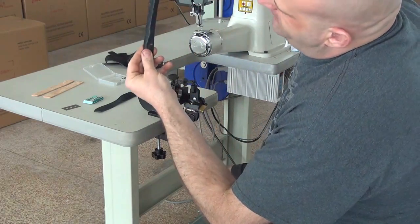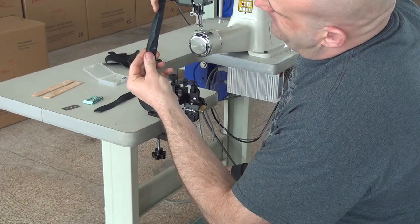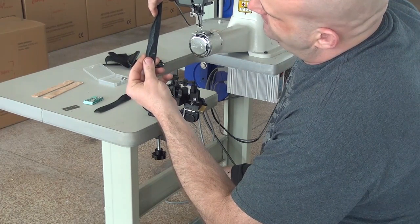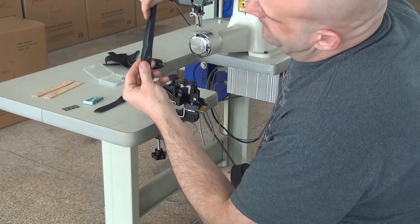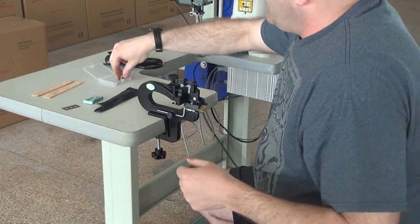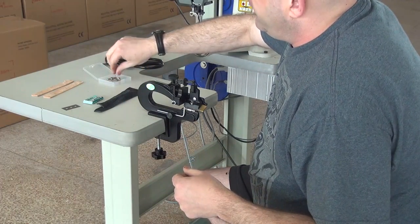You can see that I've skived along the edge of the leather, so now the edge is very, very thin, and I can fold that piece over if I need to — ideal for folding around a book binding. We do have different widths of rollers available for this machine.